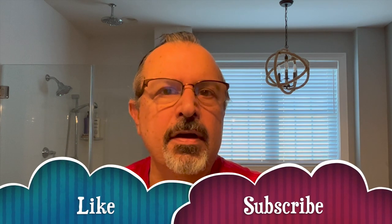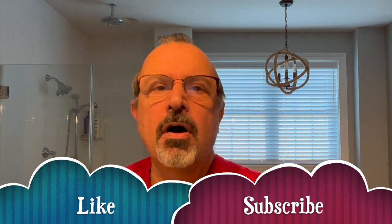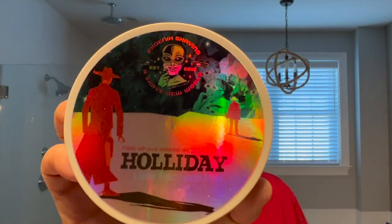I hope you had a fantastic Christmas, Hanukkah, Kwanzaa, whatever you celebrate. Hope you got a lot of presents, and I'm going to be shaving with one of my presents — Holiday from Phoenix Artisan Accoutrements.